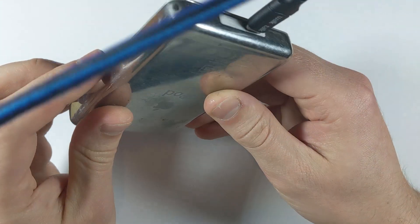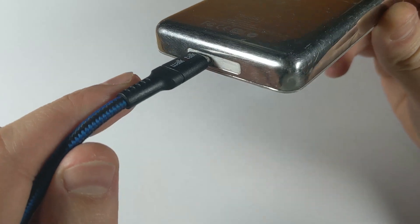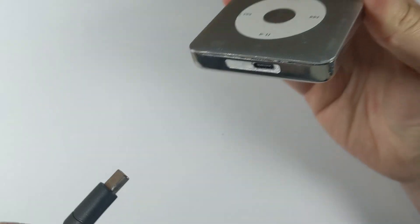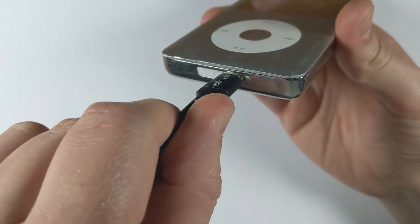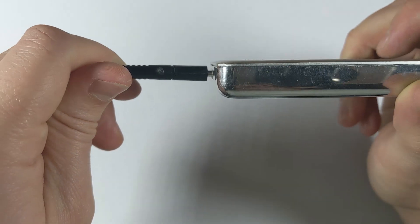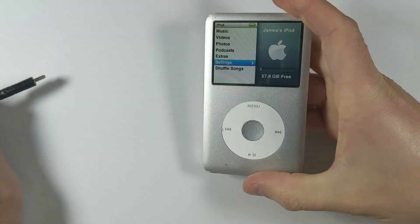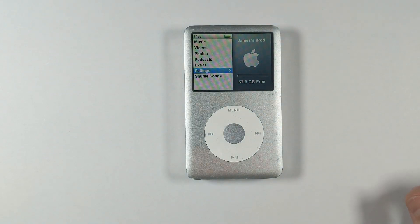I had originally planned to skip the cover and put a switch next to the USB-C port for a Bluetooth mod while keeping the lock switch, but the video felt incomplete without a cover solution. Overall this mod is actually very useful — I didn't realize how handy it is to have everything on one cable. You only need one charging cable and don't have to worry about tracking down a 30-pin cable. If you liked it, give it a like, subscribe to the channel, and see you next time!